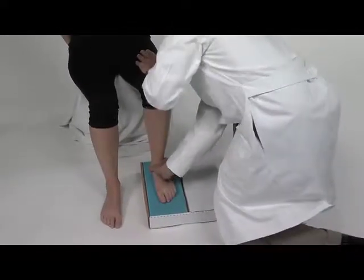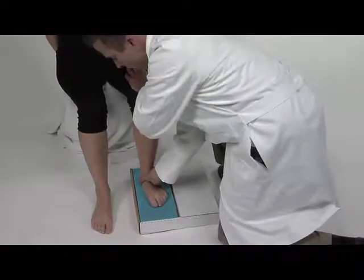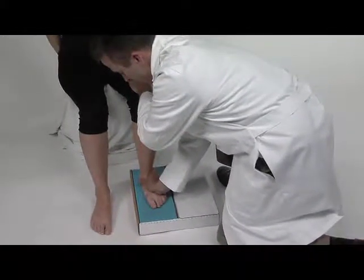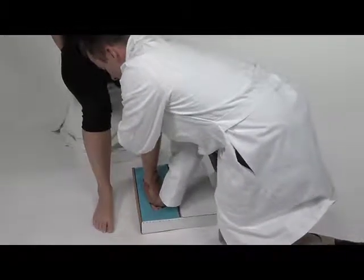Now I'll go behind the malleoli, hold her calcaneus, and push her heel bone right into the foam all the way to the floor — as far down into the foam as you can go. Then take the palm of your hand right on top of the metatarsals and push the metatarsal heads down into the foam.